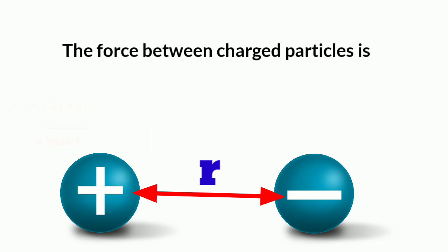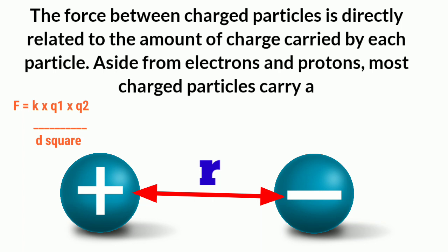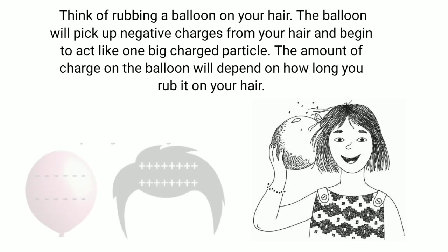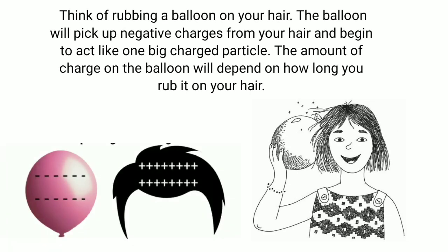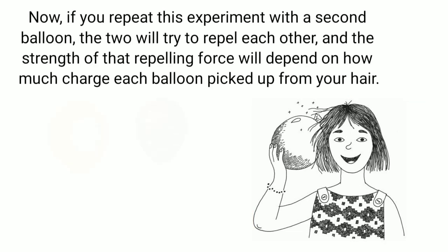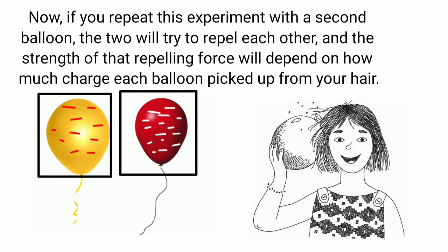The force between charged particles is directly related to the amount of charge carried by each particle. Aside from electrons and protons, most charged particles carry a variable amount of charge. Think of rubbing a balloon on your hair — the balloon will pick up negative charges from your hair and begin to act like one big charged particle. The amount of charge on the balloon will depend on how long you rub it. If you repeat this with a second balloon, the two will try to repel each other, and the strength of that repelling force will depend on how much charge each balloon picked up.